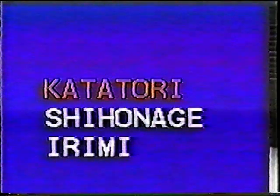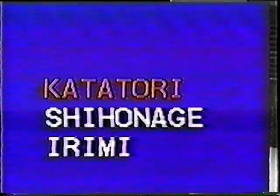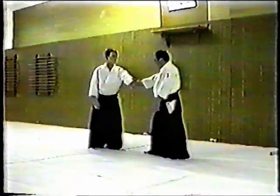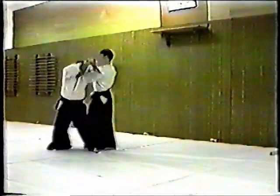Kitatadori Shiho Nage — a wrist grab attack, arm lock throw. Uke attacks by grabbing Nage's wrist. Nage leads Uke into an arm lock and throws him down.